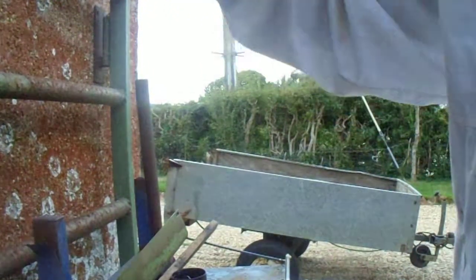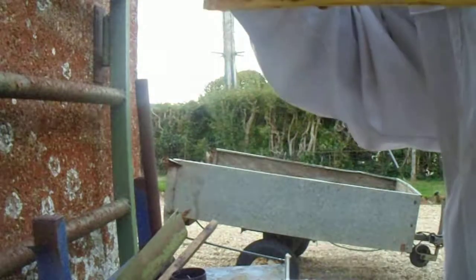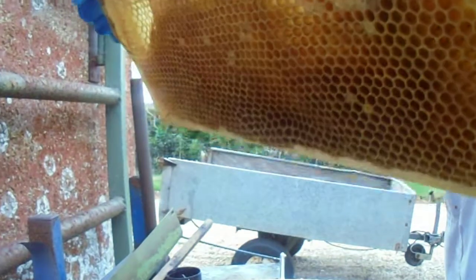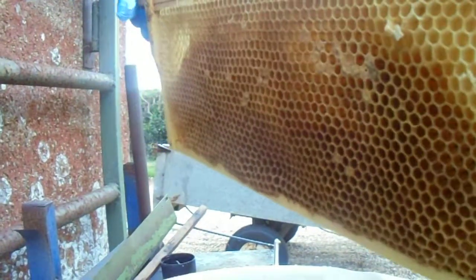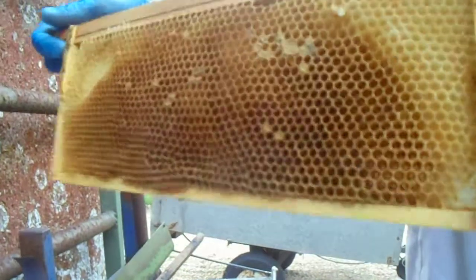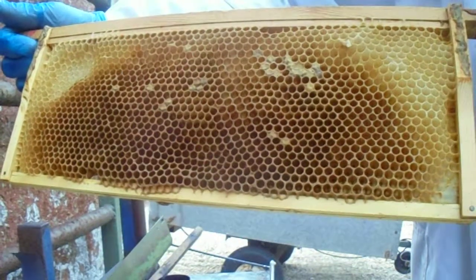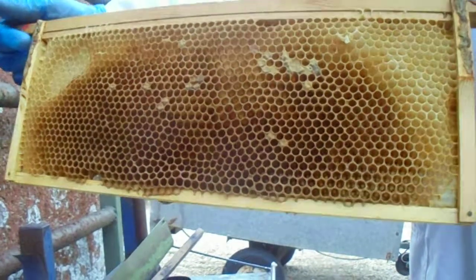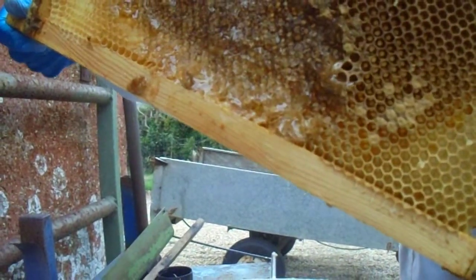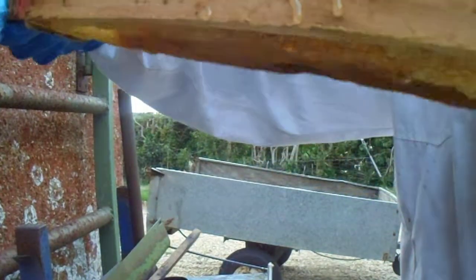So what I'm going to do now — I'm going to give this back to the bees. Thank you for watching. You know what to do when you don't have a honey extractor: scratch it out, cut it out, scrape it. The bees will clean all this now. And thank you for watching.